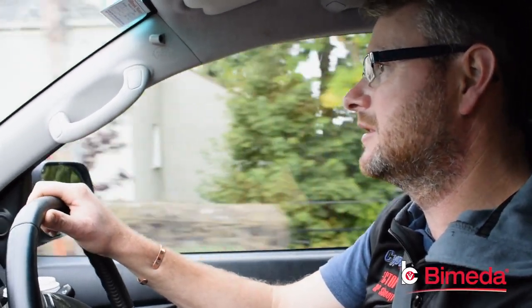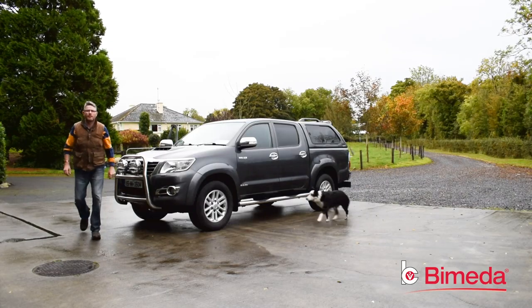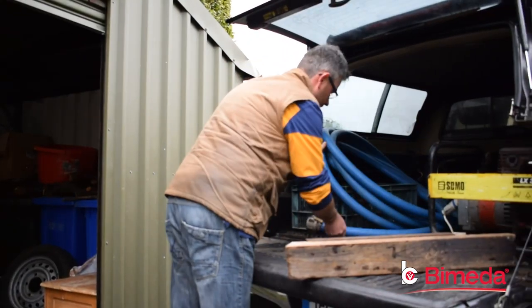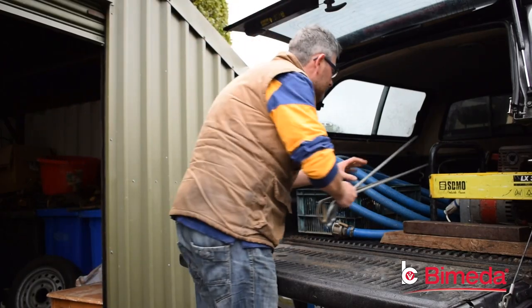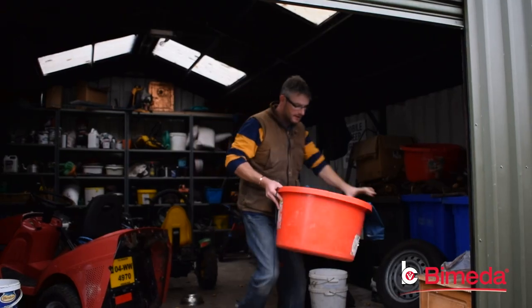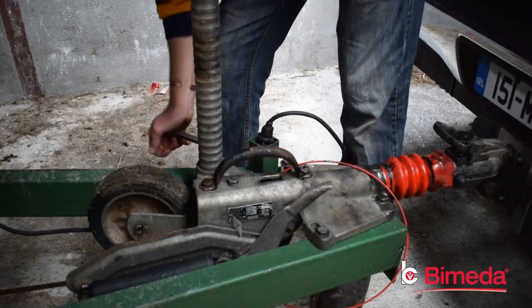My day mostly consists of getting up around six o'clock in the morning, having my breakfast and getting organised to head off dipping for the day. I pack up the Jeep with the generator, water pump, dip, and all the waterproof gear, then go down and hook up to the sheep dipping trailer.